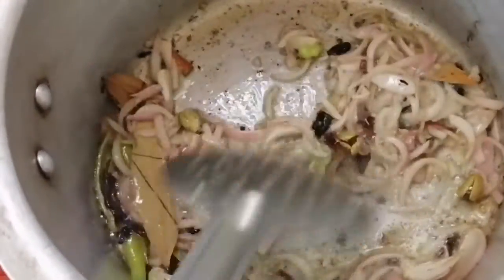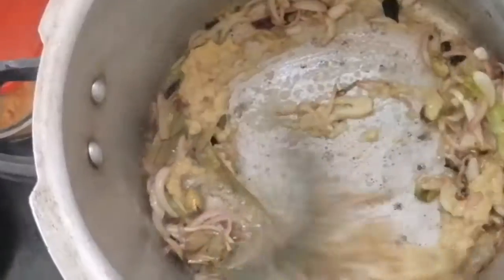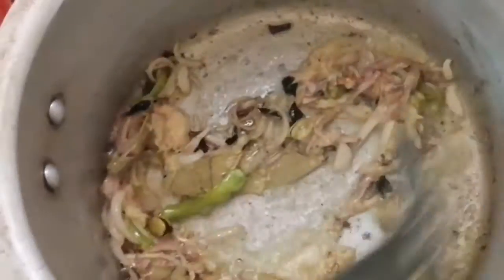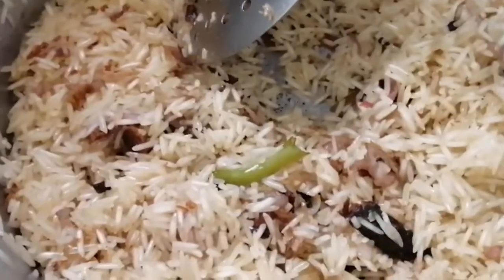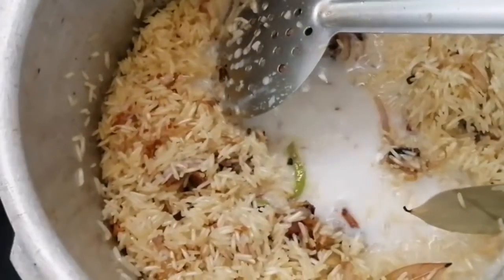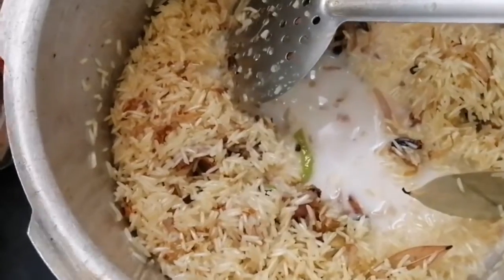I will cover the fish by placing it on the rice. I will cook the fish with my friend. 1 glass of biriyani rice.